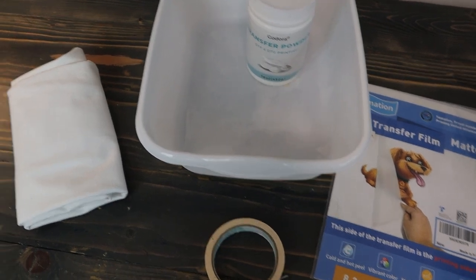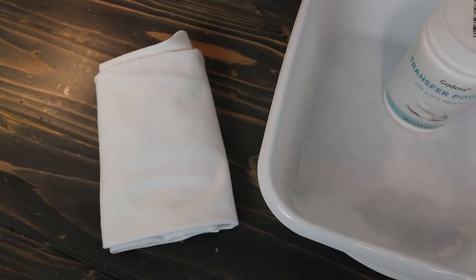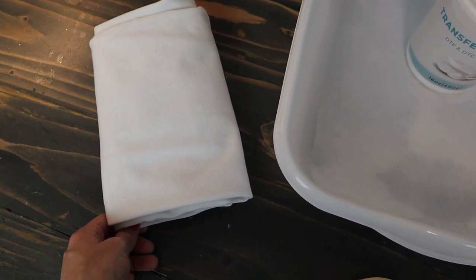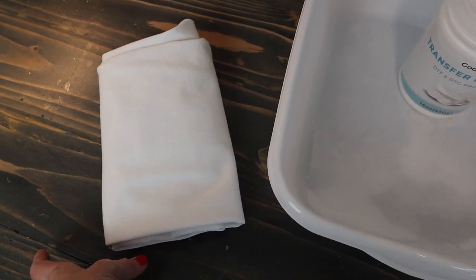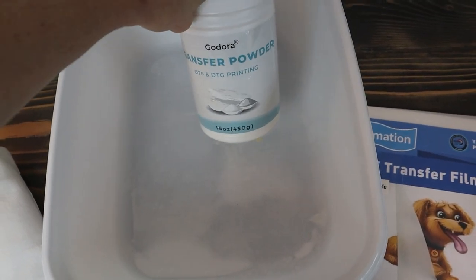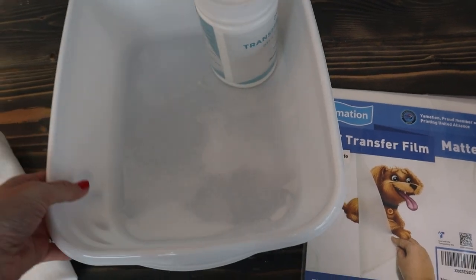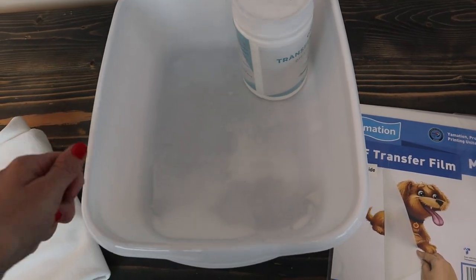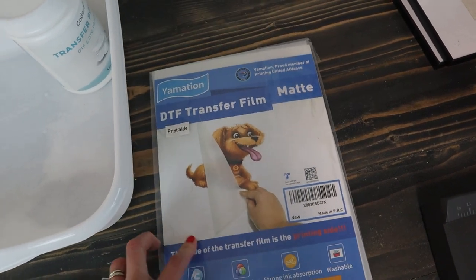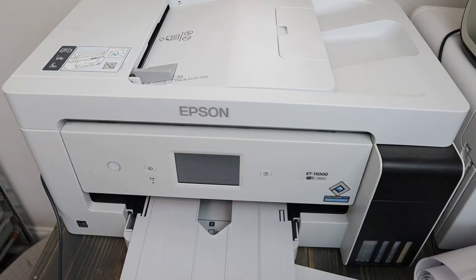Here's everything you'll need for today's project. You'll need a t-shirt — I'm using a 100% Gildan heavy cotton tee, but you can use any color or fabric content you'd like. Just keep in mind that if your design needs white, pick a lighter color t-shirt so it won't look washed out. Next you'll need some DTF transfer powder — I got everything on Amazon and will link it below. I got this bucket at Dollar Tree for the powder. You'll also need DTF transfer film, masking tape, a heat press, and a sublimation printer.